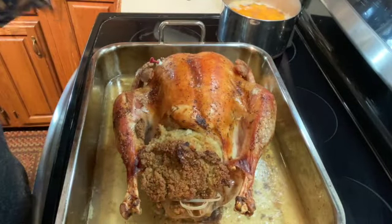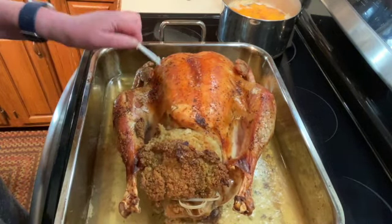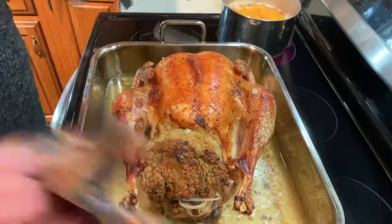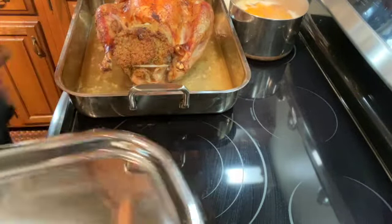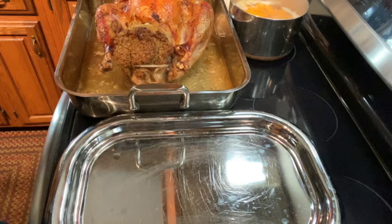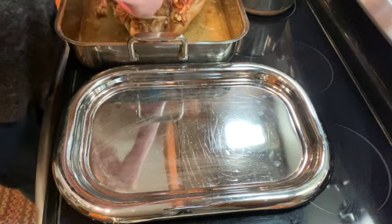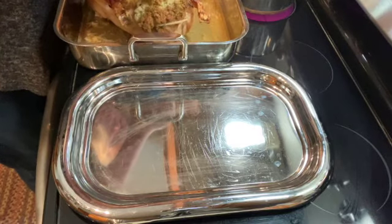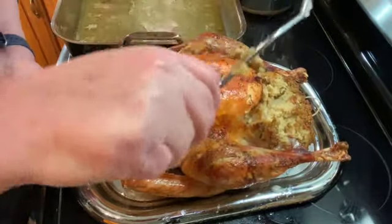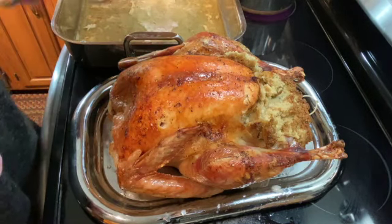It's been about three hours and 15 minutes. Our popper is up and I checked the temperature and it's over 165, so I'm going to take the popper out, push this aside, and attempt to take this turkey out. And that's all there is to it — super easy to make!